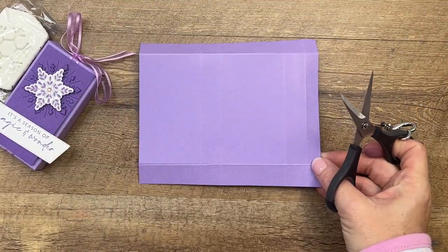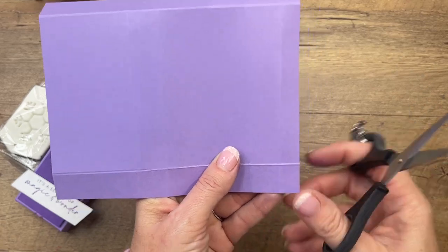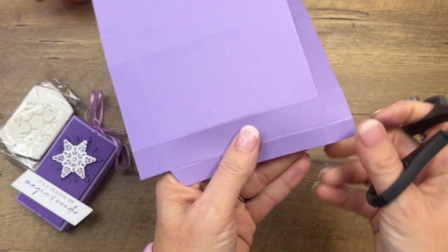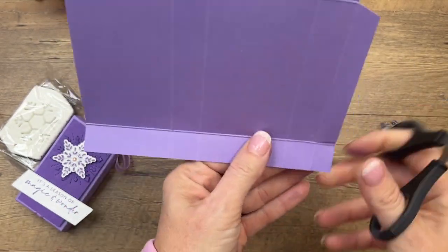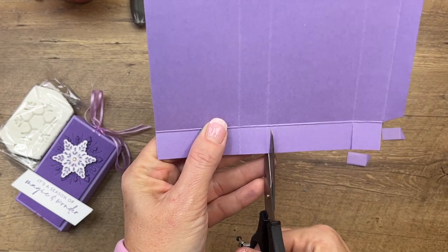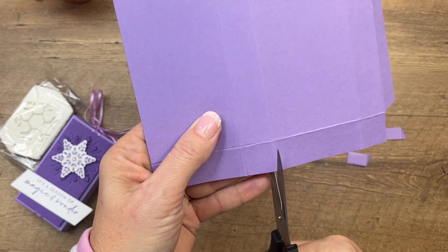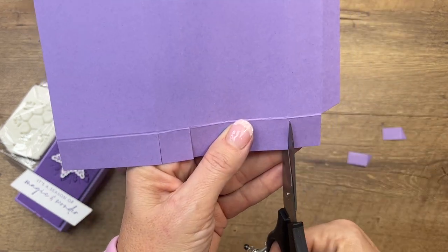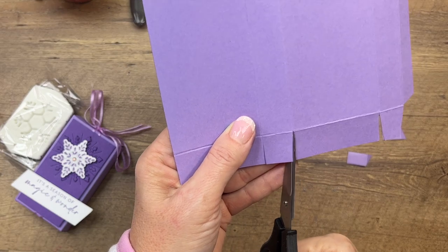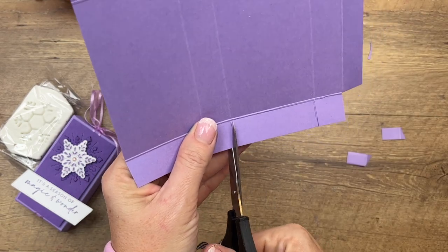See over here where we have these two score lines close to each other? This one is the tab we're going to use to adhere the box to the other side. We're going to cut off those little rectangles on each end and cut this tab at an angle. Then go through and snip all the score lines across. I also like to take the corners off of my square tabs — that reduces any bulk in the corner and your box will go together a little bit easier.